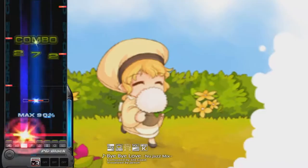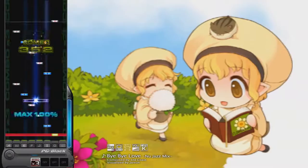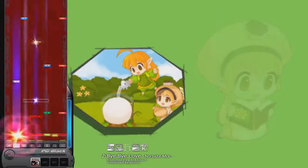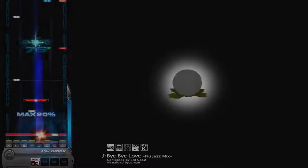DJMAX Trilogy is pretty much a love letter to all the DJMAX fans out there. A handful of songs from each DJMAX, including its own original tracks, are included — it kind of feels like a history of DJMAX all in one package. This game also had competitive online versus mode, but was taken down a while back unfortunately.